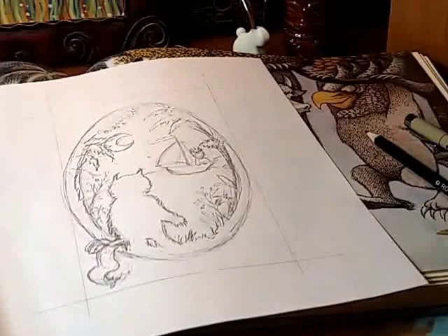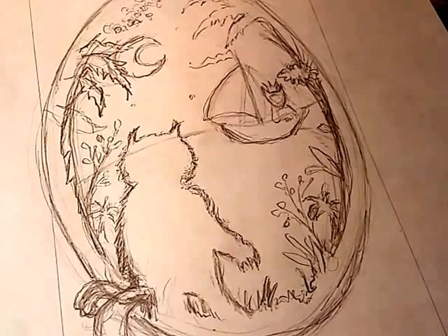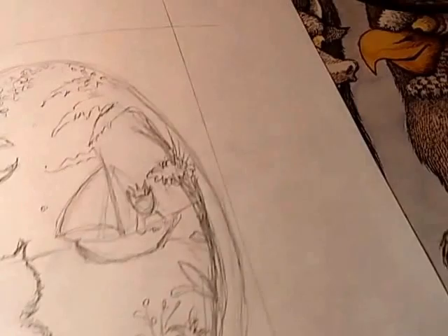Hey everybody. I wanted to invite you into my studio this afternoon so you can check out what I'm working on. What you see right here is a concept sketch that I've started putting together. This is an idea I had about the first book that I remember my mom reading to me when I was little.